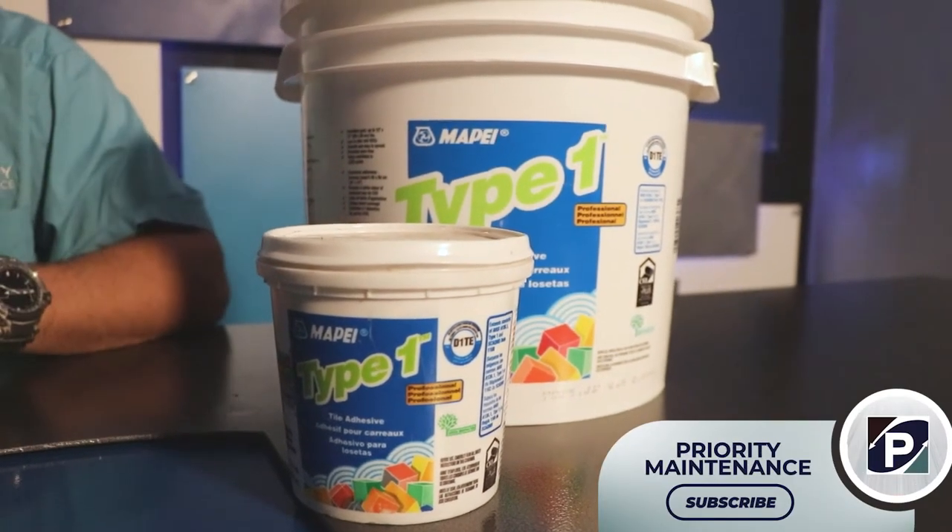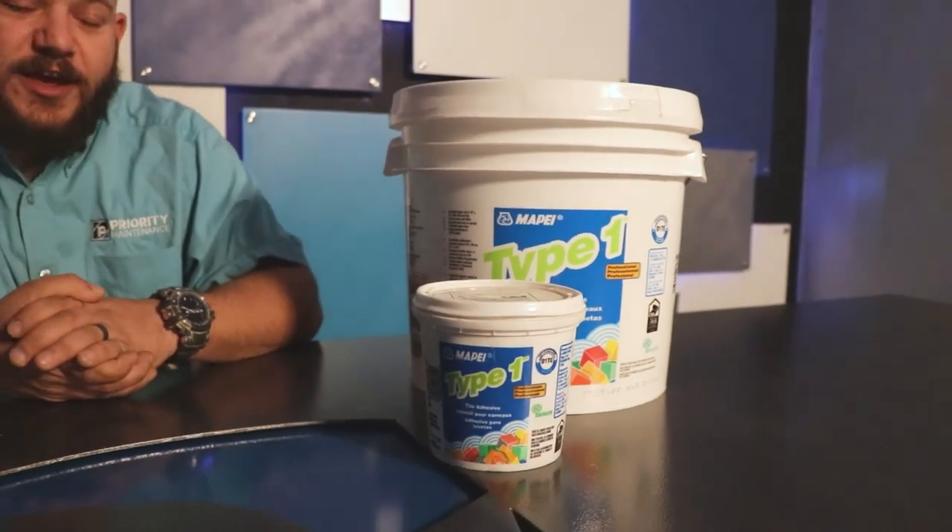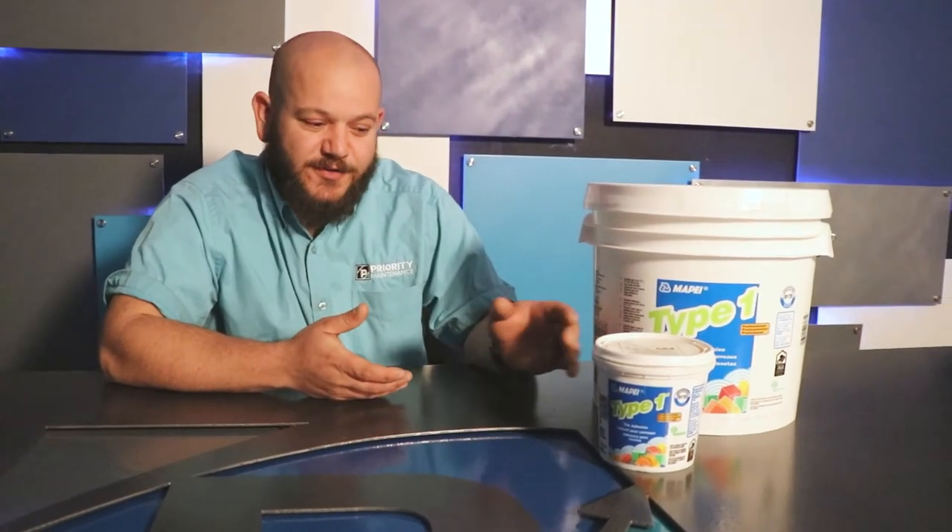It comes pre-mixed — you don't have to mix anything. It's really great when you're at a job where I'm doing a house renovation and the plumbing isn't complete or the water is turned off. I don't have access to water and I can't mix up thinset — this is my go-to every time.